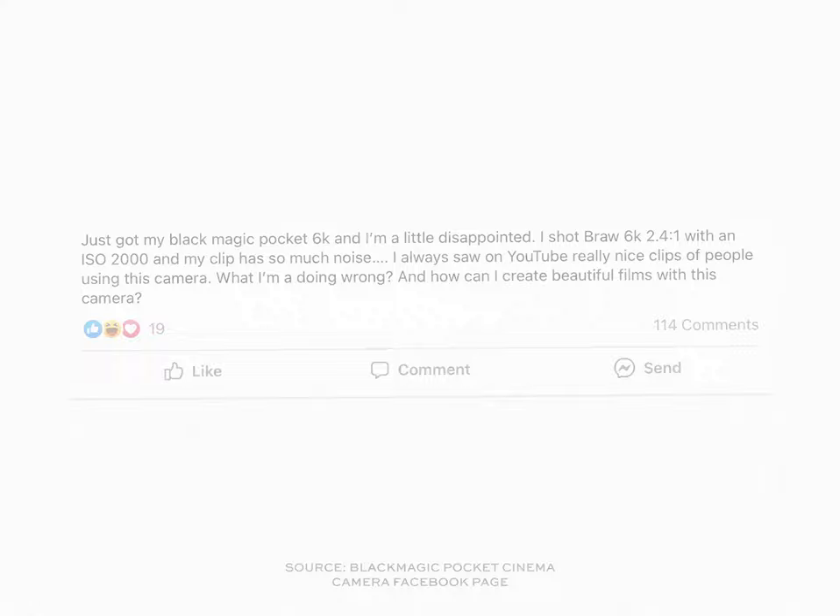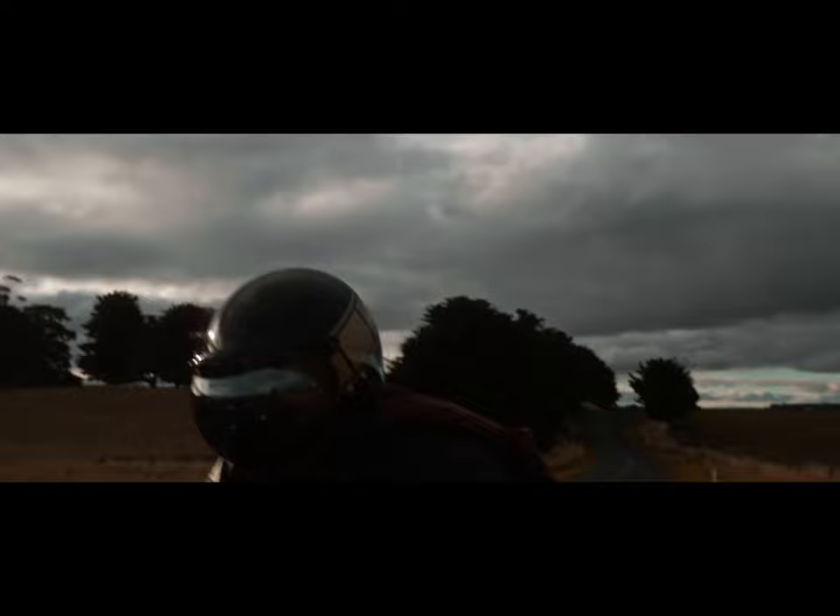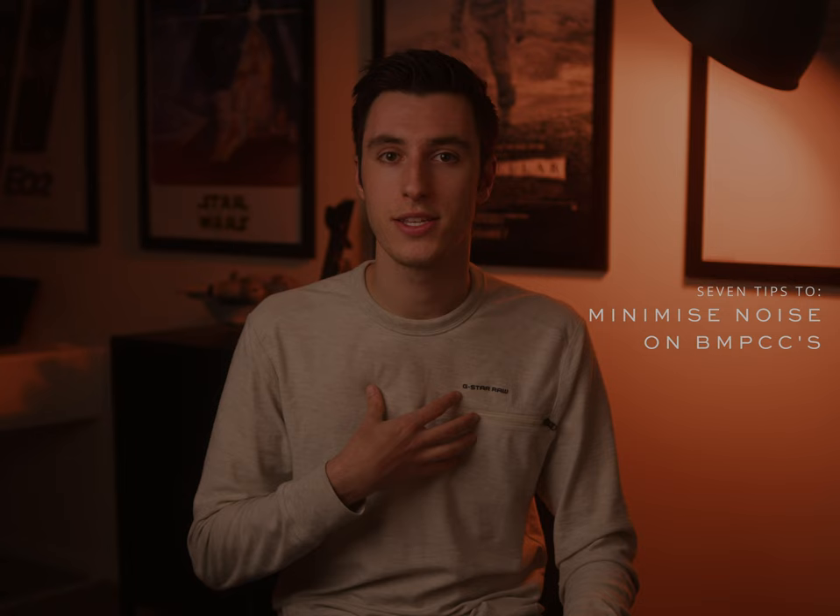I've owned a Pocket 6K Pro for around about a year and a bit now and I've had a lot of different results, but definitely in the early days of owning the camera I had a lot of noise, especially when I was filming in low light. So today I wanted to share seven tips on how I minimise noise from my experience using the Blackmagic Pocket 6K Pro when filming in low light — and this can also be applied if you're using the Pocket 6K or even the 4K.